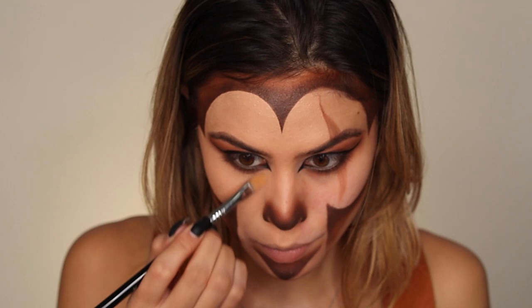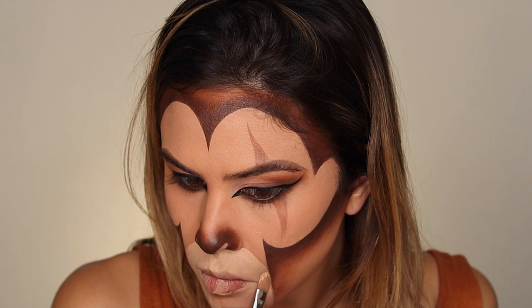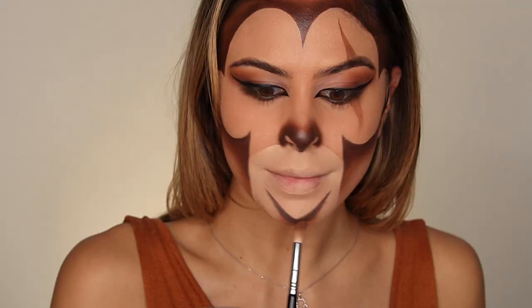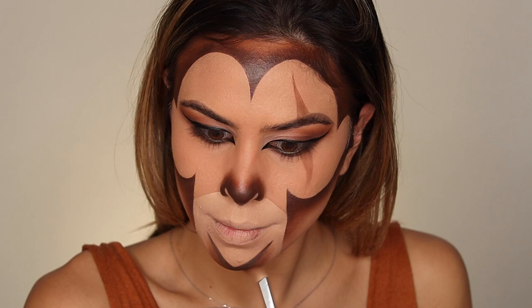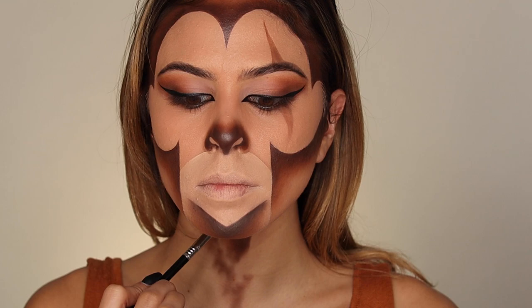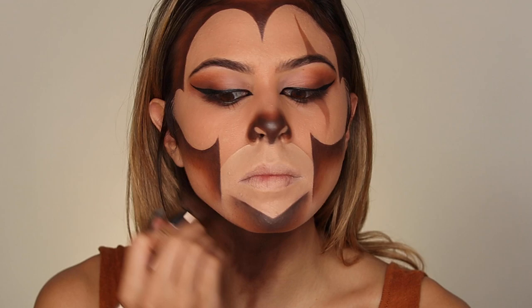With a much lighter foundation I'm going in and putting that all around my chin and on my mouth because lions have that lighter muzzle area, and I'm just redrawing my chin — this time I'm going to make it go down instead of up. For Scar's beard I'm using the same colors I've been using for my whole face, bringing that down to my neck in a triangle shape and blending it out with that orangey-brown.